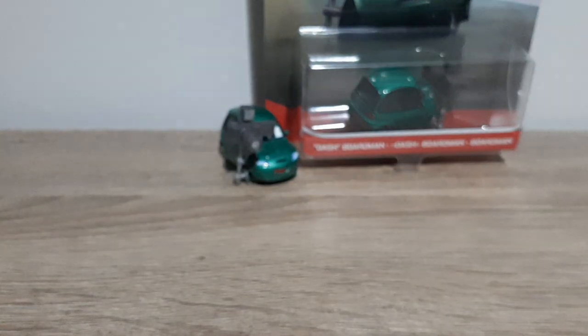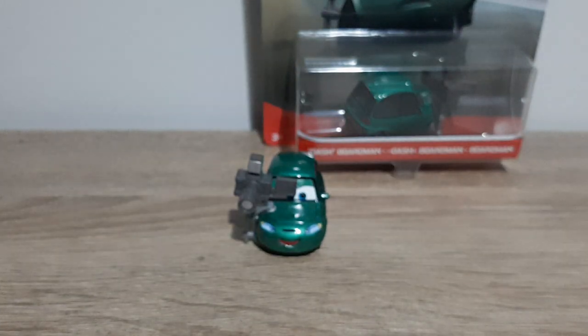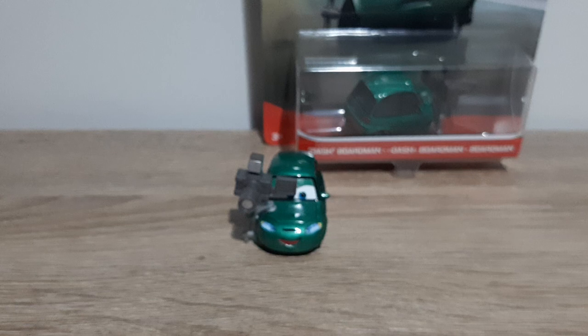Yeah, that is it for this review of Made in Thailand Dash Boardman. Let me know what your thoughts are on him. I'm glad that they're starting to release a much bigger variety of characters again. We've got four great RSN re-releases this year, which were Dash, Andrea, Cafficot and Cora Turbowitz.